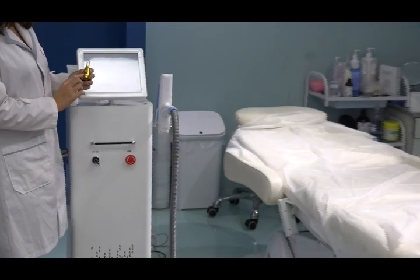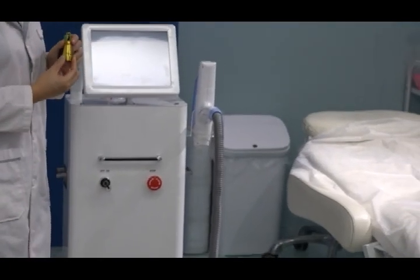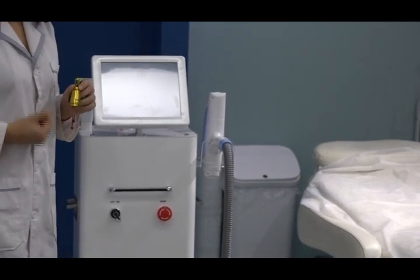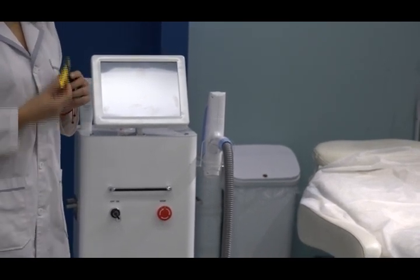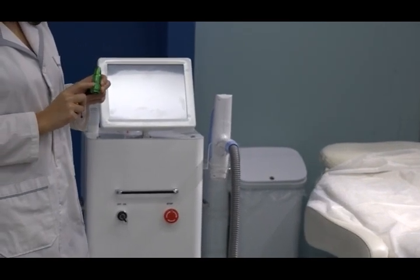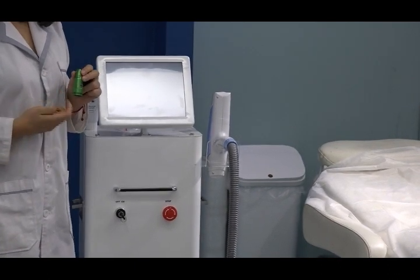The first head is 1064 nanometer wavelength. This one is for dark color, brown color, and blue color tattoo removal. And this one is 532 nanometer wavelength, mainly for light color tattoo removal.